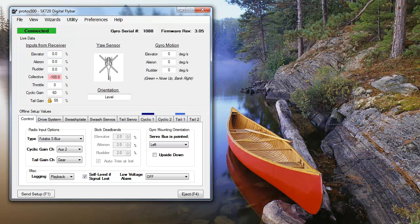Moving on to adjustments mentioned in the setup wizards, I'll start off with checking and adjusting the collective pitch. Our first step for this is zeroing the collective pitch. With your SK-720 in setup mode, your transmitter turned on and the servos powered, set the collective stick to zero degrees.